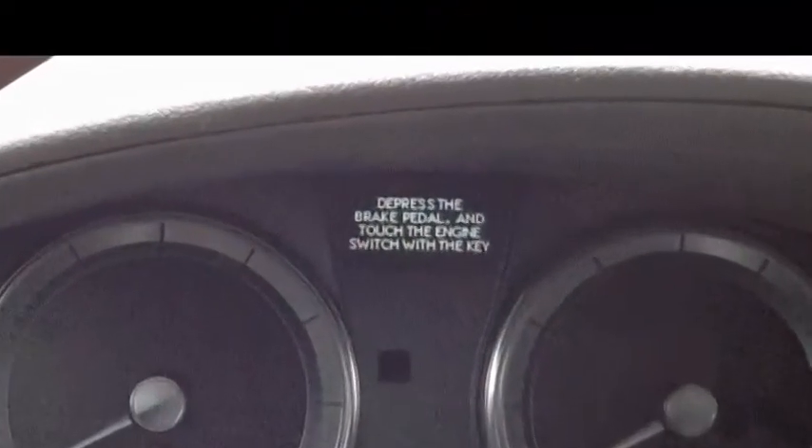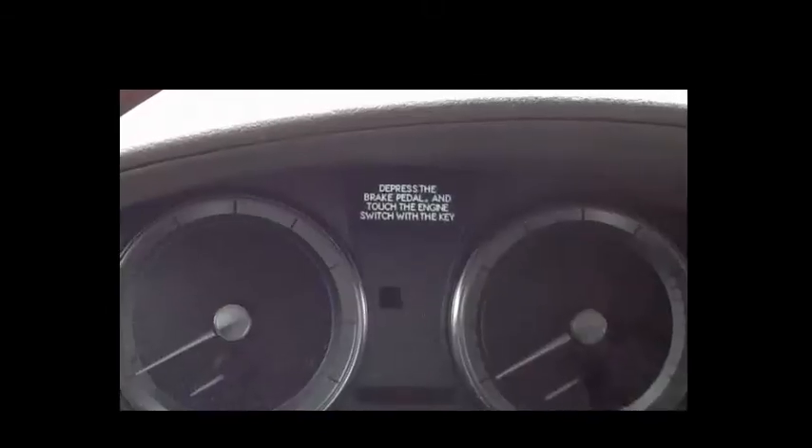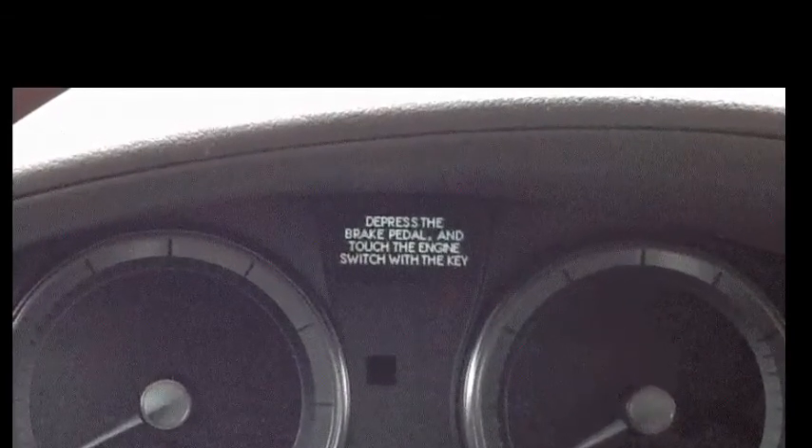This car specifically says: depress the brake pedal and touch the engine switch with the key. But the fact is, you are stepping on the pedal. So, you're stuck here. What's going on? The sensor telling the car that you're stepping on the brake is behind the pedal, and each time you stepped on it previously, you left a little pressure behind in the lines, and the pedal is not reaching the sensor under normal push pressure.